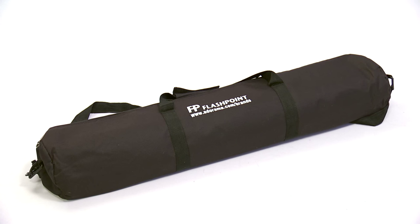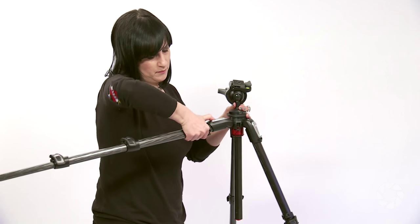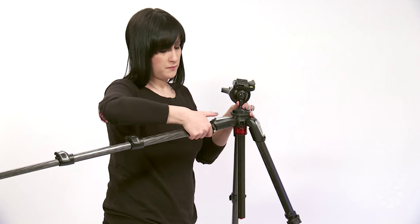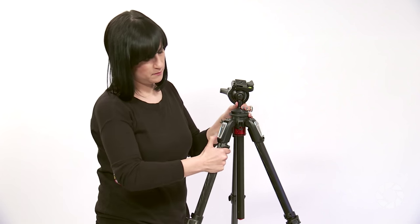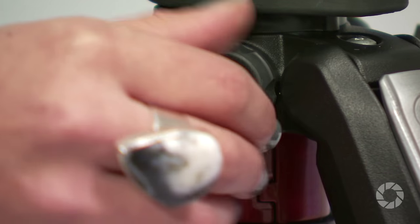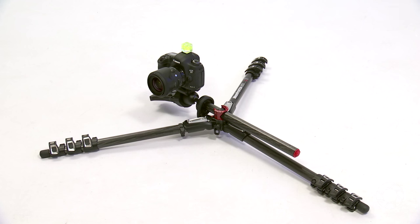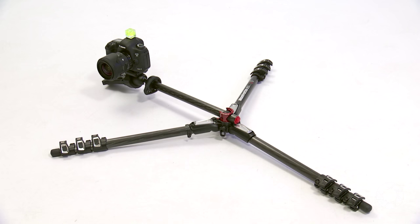Some of the improved features of the Manfrotto MT055CX Pro 4 include the quick powered lock that gives extra strength to the leg locks, allowing for a load up to 9kg. The new horizontal column mechanism combined with the four leg angles allows users to easily reach different camera positions without removing the head. The new EZ-Link connector allows for more functionality by enabling the attachment of lights, reflectors, or other accessories.